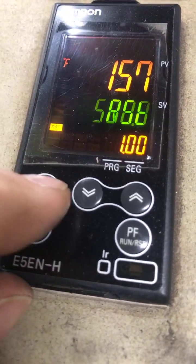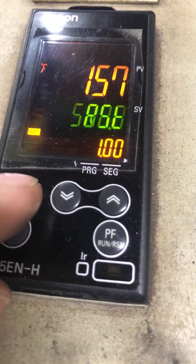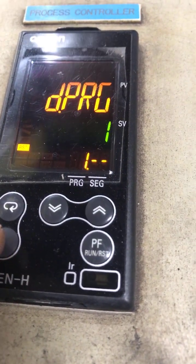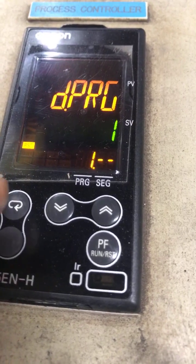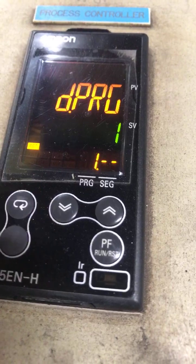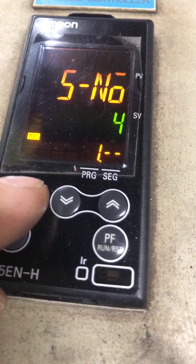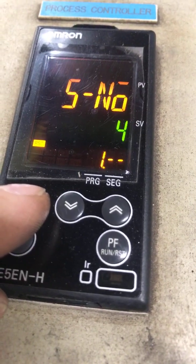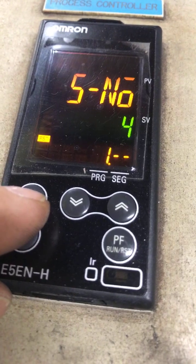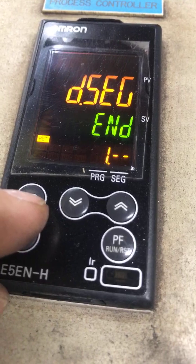We want to do a single press of the blank key, which takes us into program one. That tells us we can program — we have the racetrack key and the blank key available. We press the racetrack key and this program has four segments.